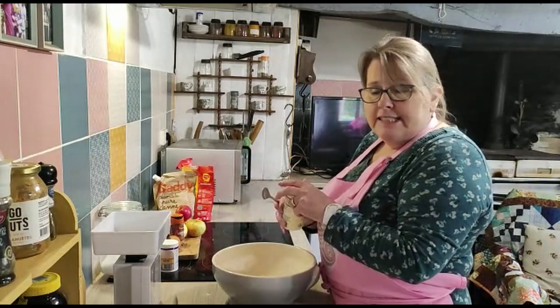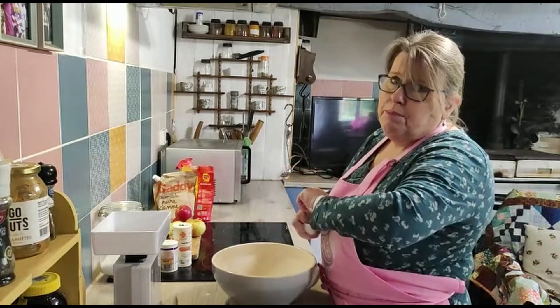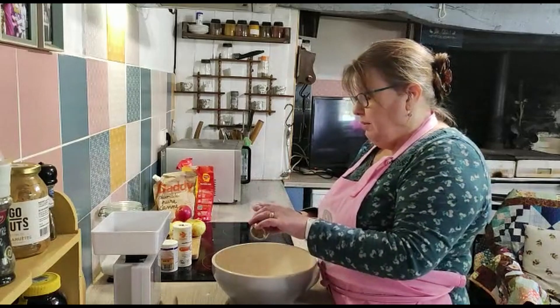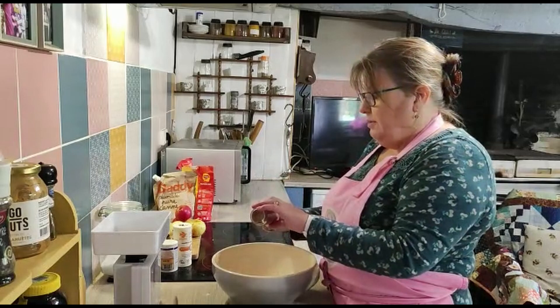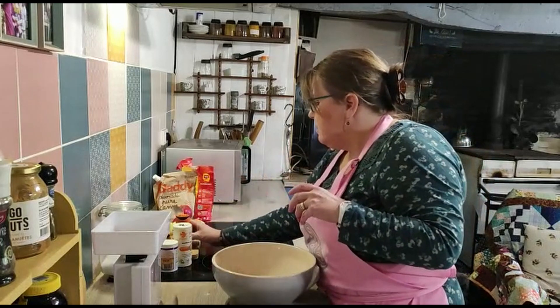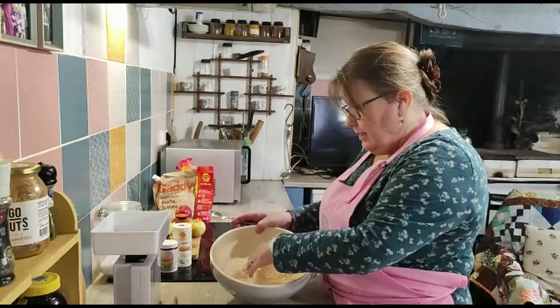Now some of the recipes will tell you to add the sugar at this stage, but given we're going to be doing the rubbing in method, I don't want to be having grindy bits of sugar between my fingers. So two teaspoons of cinnamon — it's a lovely flavour. I'm just going to give that a quick mix by hand.